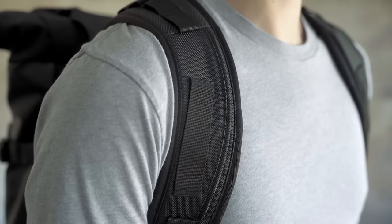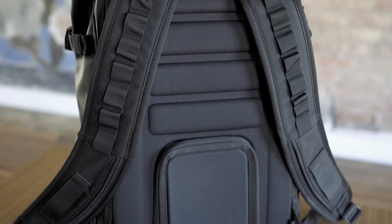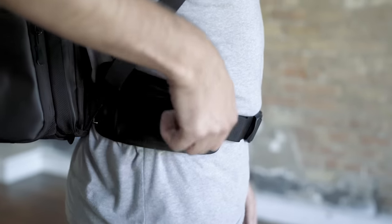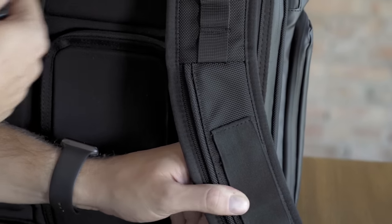We wanted to create a bag so comfortable and so intuitive that you forget it's even there. Heavy loads aren't a problem with the Provoke pack. The molded back panel and thick shoulder straps make it a super comfortable carry. The adjustable sternum strap and optional waist strap can be used to help distribute weight or removed if not needed, so you don't have any unnecessary straps dangling from the bag.